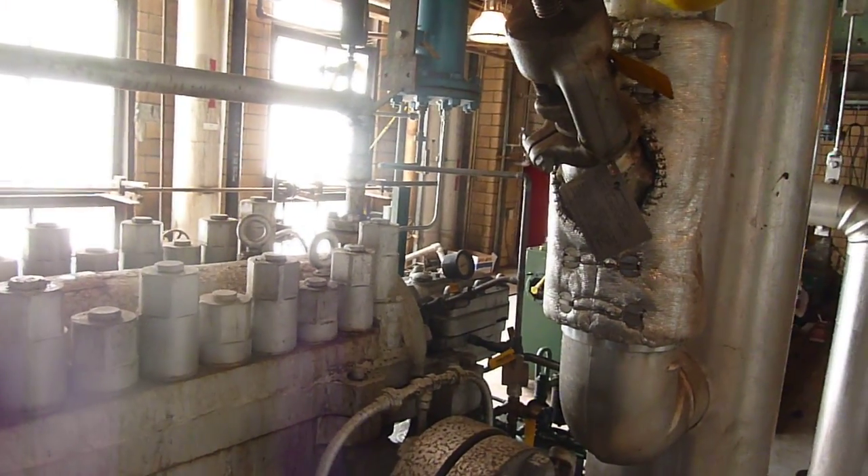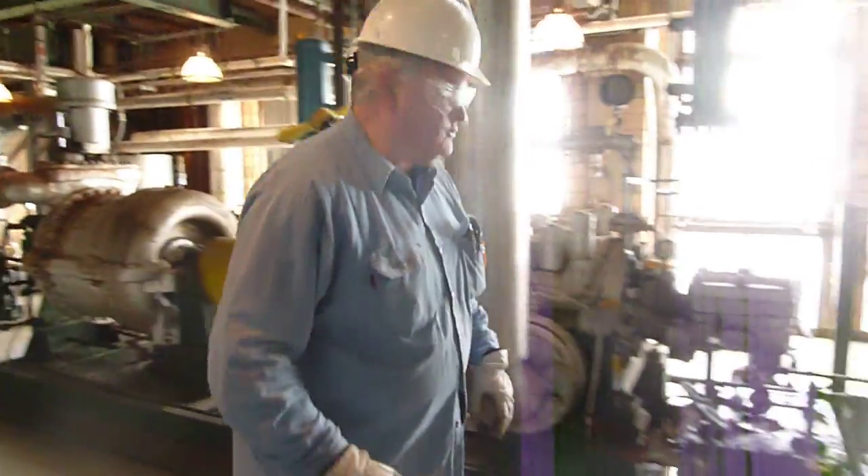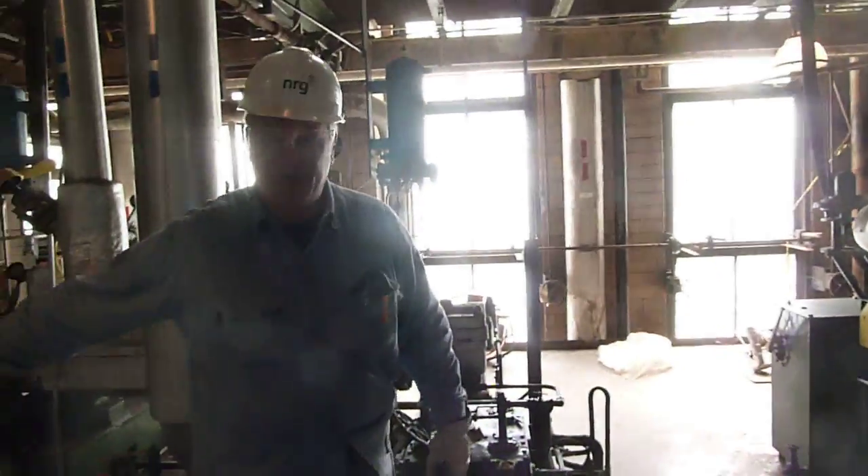How do you know? David, see the numbers going down? Alright, so we're going to start the speed pump up. Keep reading the speed pump. 800 horsepower turbo driver.